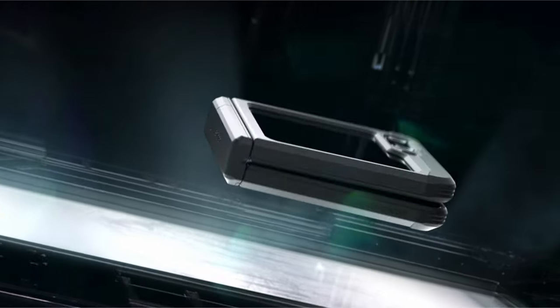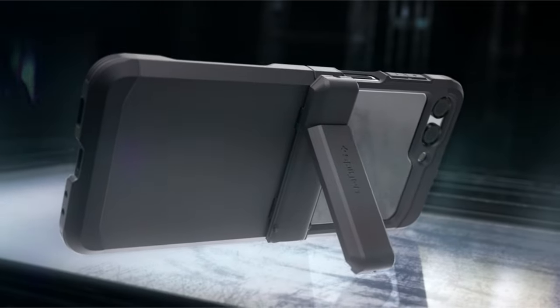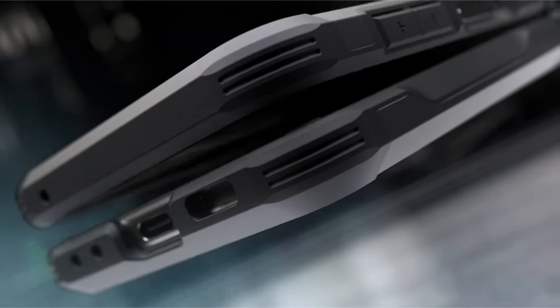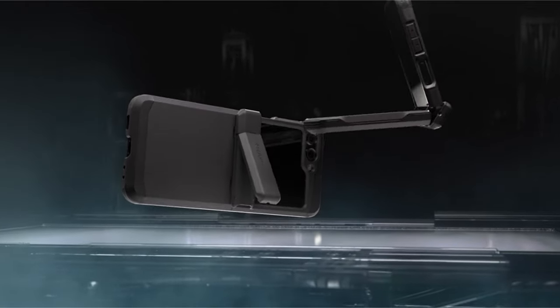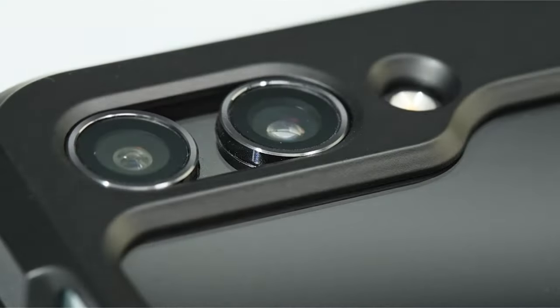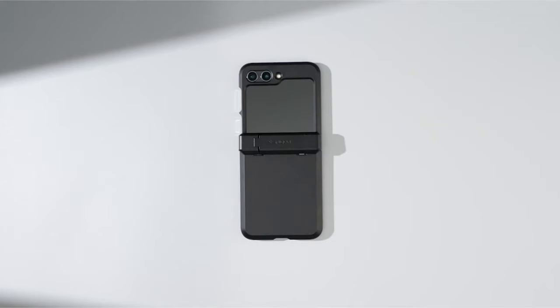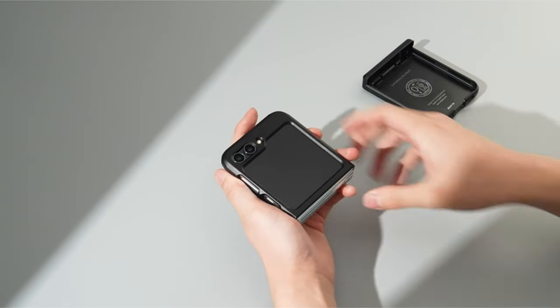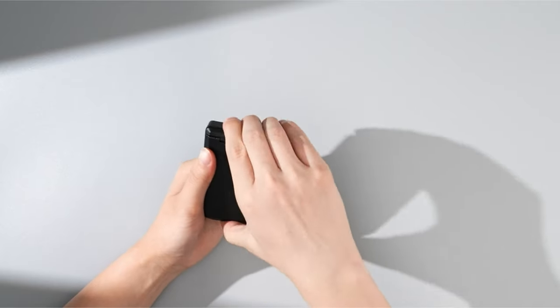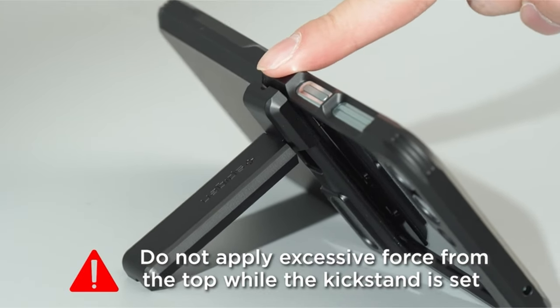On number 3 is Spigen Tough Armor Pro. The Spigen Tough Armor Pro case for the Galaxy Z Flip 6 offers superior protection with its all-new phone technology, adding an extra layer of shock resistance. This case combines TPU and polycarbonate materials to provide dual protection against drops and scratches. The reinforced kickstand allows for hands-free viewing, and the raised lips protect the screen and camera from damage. Certified with MIL-STD 810G protection and featuring air cushion technology, this case ensures top-notch anti-shock protection for the Galaxy Z Flip 6.